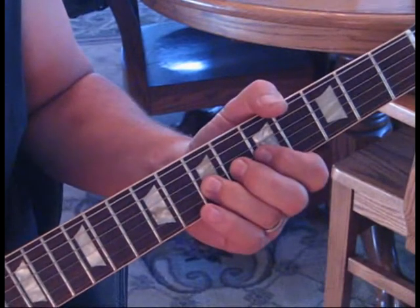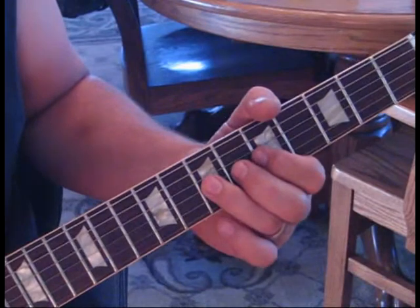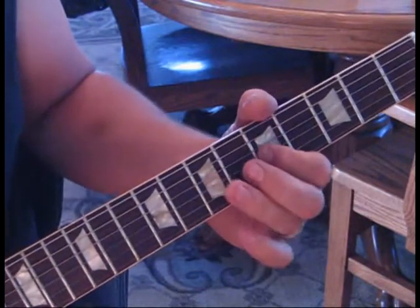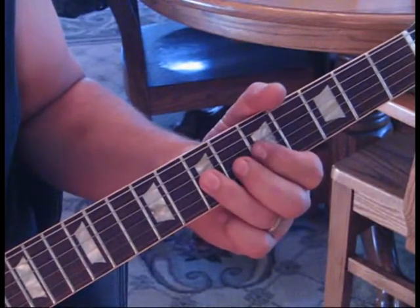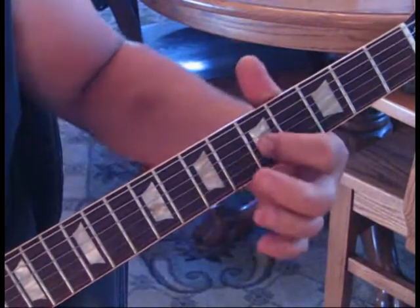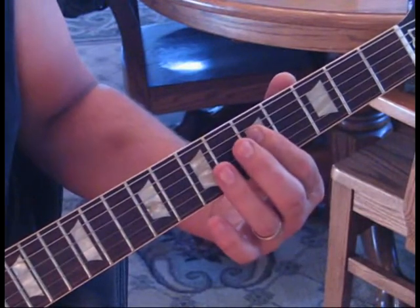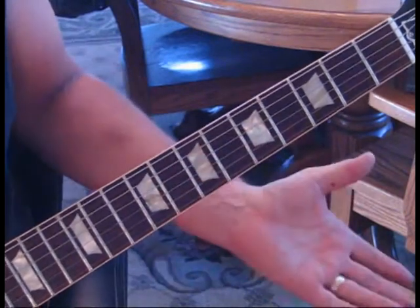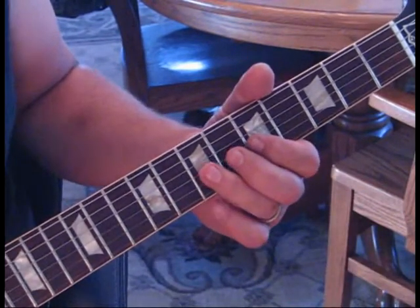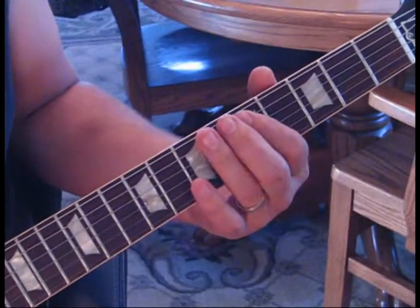Then we'll take the third string - we're going to go from five to seven back to five with a bend up first. So it's a bend up, release, hit five, then back to seven and back to five, and then five on the fourth string, and then seven on the fourth string twice. It's like we're coming back into that very first lick, then we're going to do the rest of that first lick.